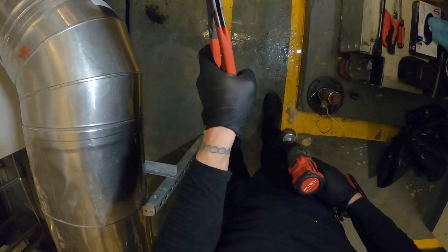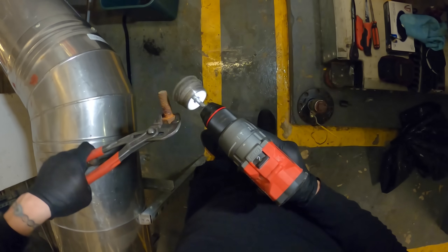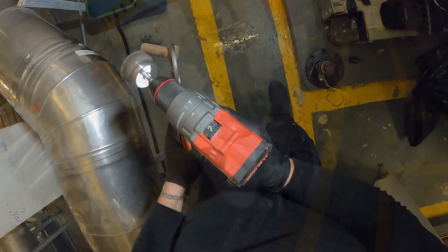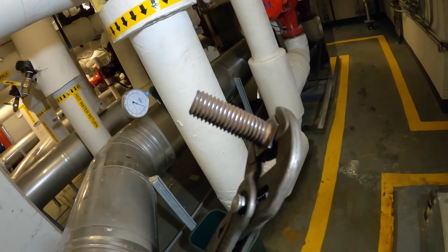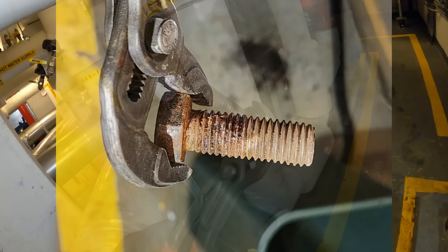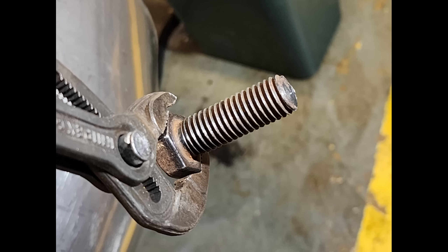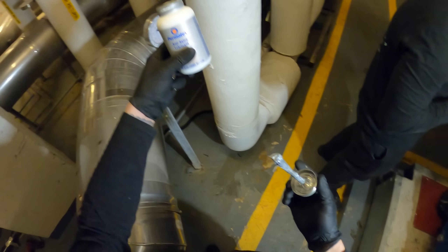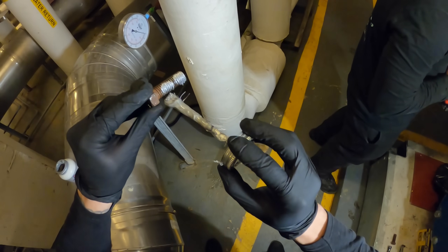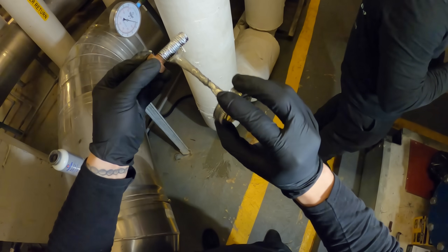These bolts right here are super rusty. We could take this wire wheel and clean them up. That right there is so much better — it's going to make it a lot easier next time. And what would be good is if we put some anti-seize on it. I'm going to use Permatex anti-seize lubricant. This is going to preserve it and lubricate it, and it's going to make it easier to take out next time and also easier to put in. So we're just going to get a little bit on there, and now we can start putting everything back together.